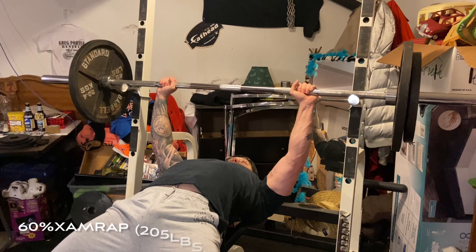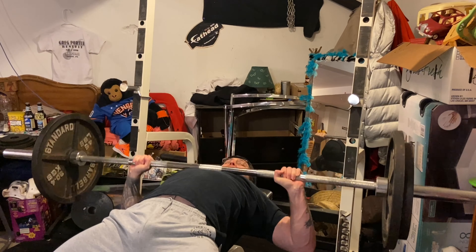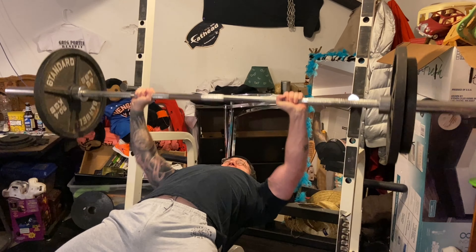Then I moved on to close grip, where I hit 70% of my close grip max for three AMRAP sets — that came out to 225 pounds and I hit six reps each time. Then I moved on to some dumbbell hammer press and dumbbell skull crushers.